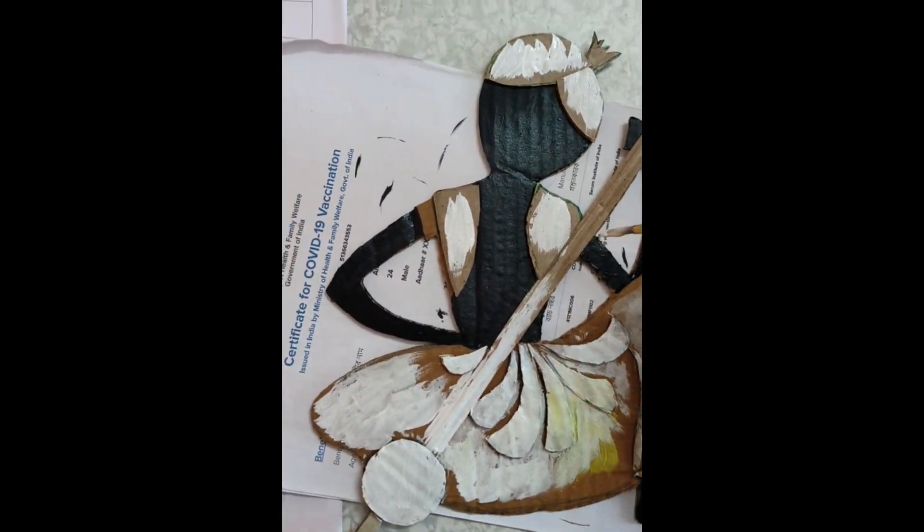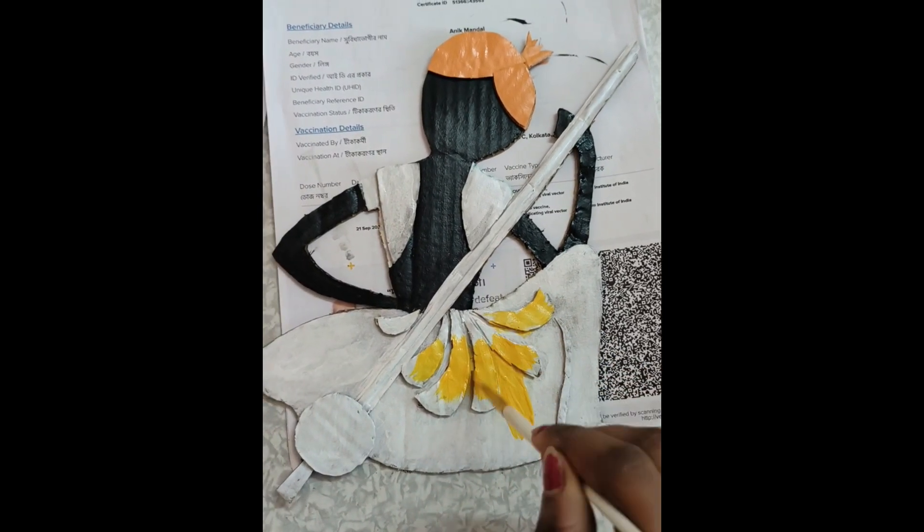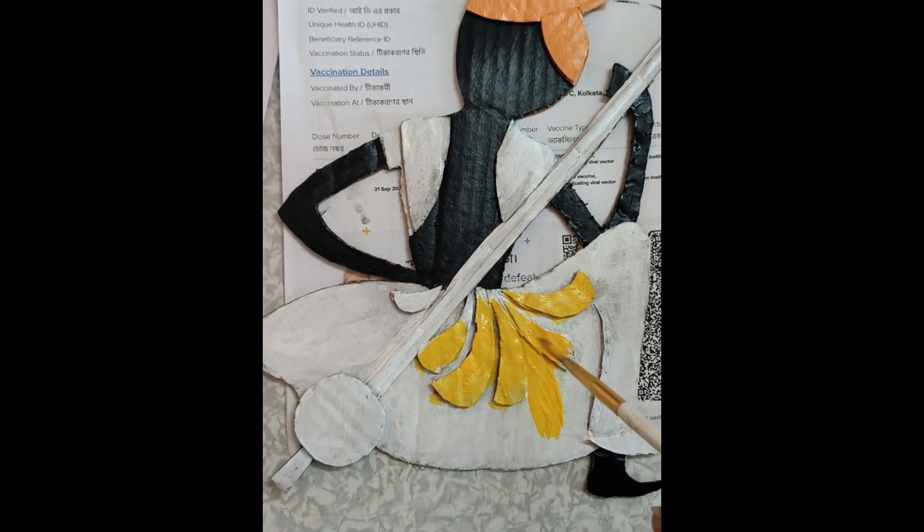First of all, the materials include unused packaging boxes from Amazon, Nike, Flipkart. These are the body shapes of cardboard.